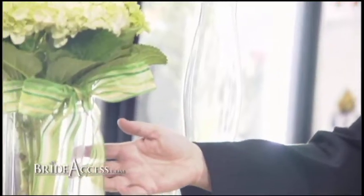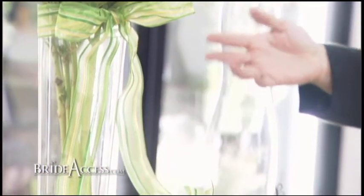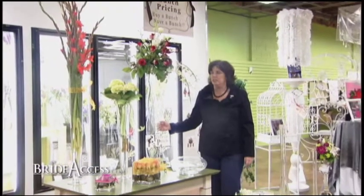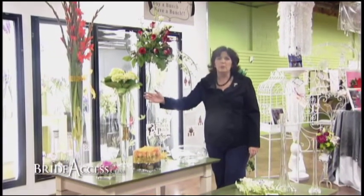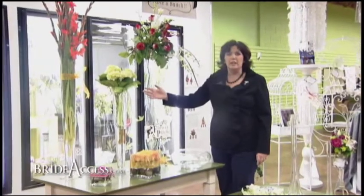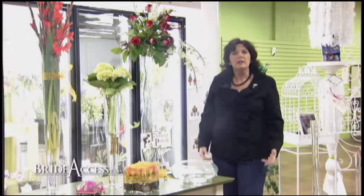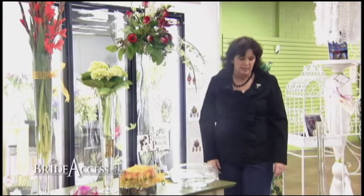We also have lots of suggestions to help you so that you can do it yourself. We have rental glass so that you can rent the vases instead of buy them. We have lots of pictures — a whole book full of pictures of things that you can do with the rental glass with bunches that you buy, making it simple for you to do it yourself. Now we're going to have a little demonstration on how simple it is.